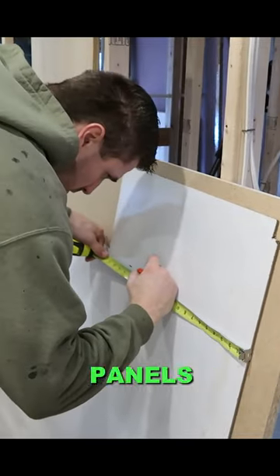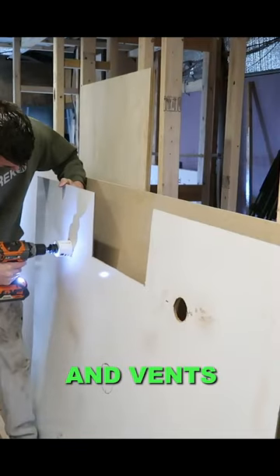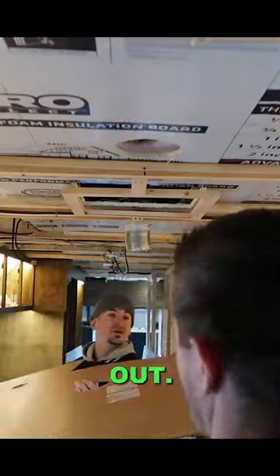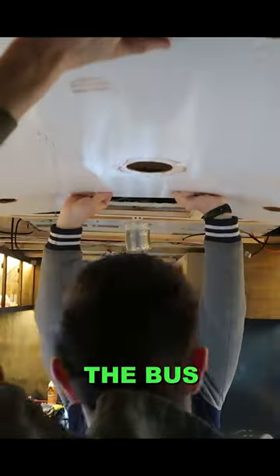Here is one of the ceiling panels that I measured and cut. The next thing I need to do is measure and cut the holes for the lights and vents, and then use a hole saw to cut them out. Once I've done that I can start installing the panels, working my way from the front of the bus to the back.